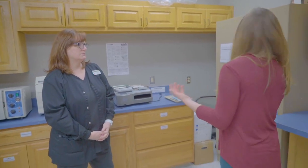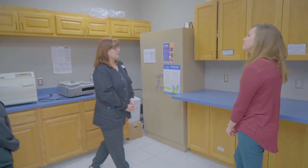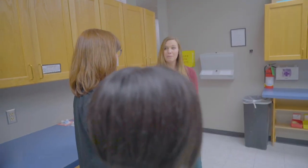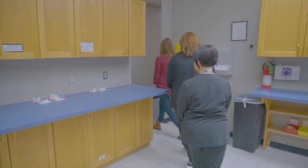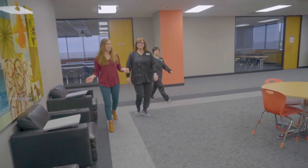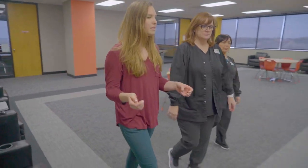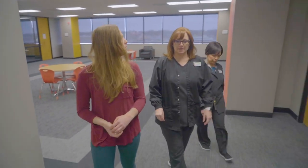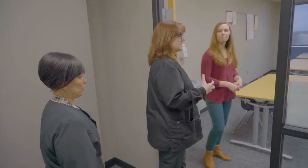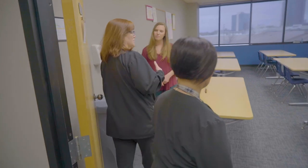The classes here at Community Care College are four days a week. For the daytime class, our schedule is Monday through Thursday, in class from eight o'clock to one o'clock. That gives us the opportunity for classroom time but also hands-on lab time, meeting the requirements students need to get out into the workforce and really have an understanding of dentistry.